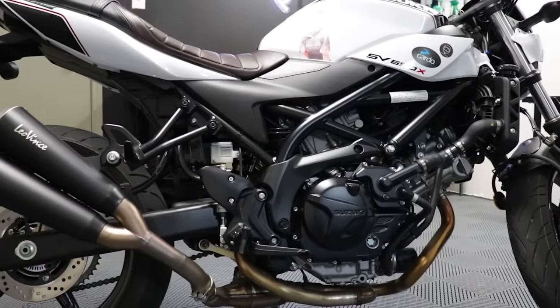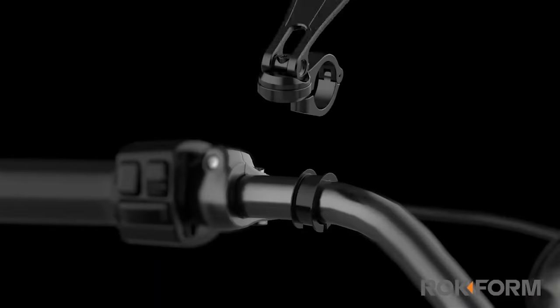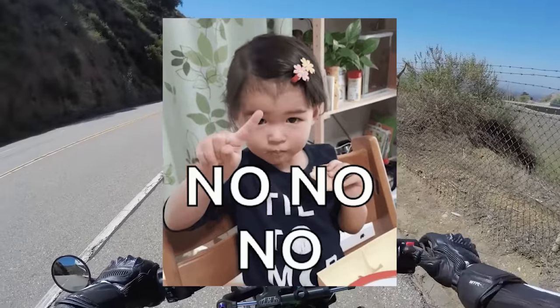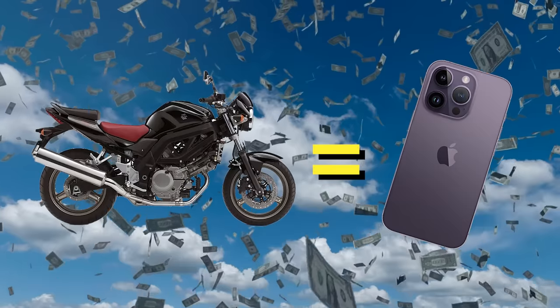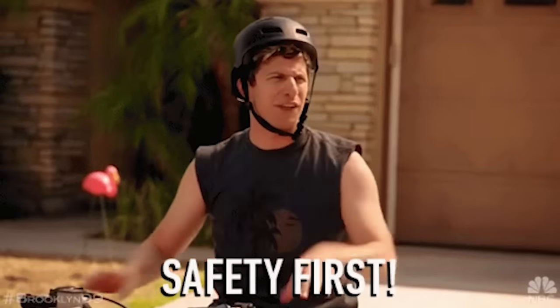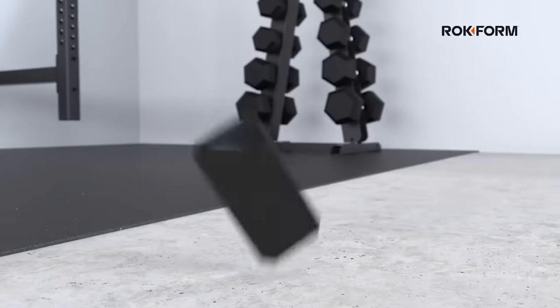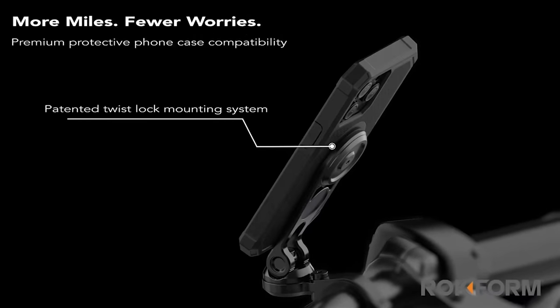The SV650 might be close to a perfect package for some riders, but one modification that can take any motorcycle to the next level is the installation of a phone mount. And you're not going to want just any phone mount. If you're buying a used SV650, you can assume your cell phone cost about as much or more than your whole damn motorcycle did. So you've got to keep that phone protected. Rockform is the number one solution for motorcyclists.